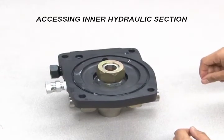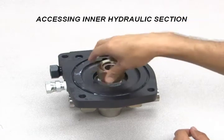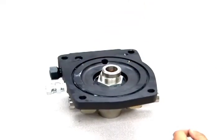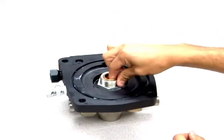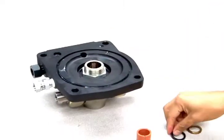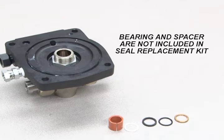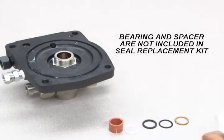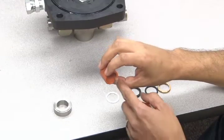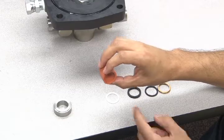To access the inner hydraulic section, you must first open the pump's air drive barrel and loosen the center 2-inch nut. Now you can remove the spacer, packing, and backups. Your replacement seal kit includes the 4 packing parts, but will not include the bearing or the spacer. Be sure to inspect this bearing for internal scores, scratches, or general wear. It may need to be replaced periodically.